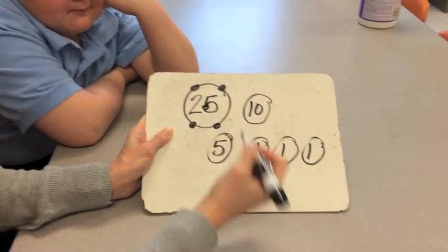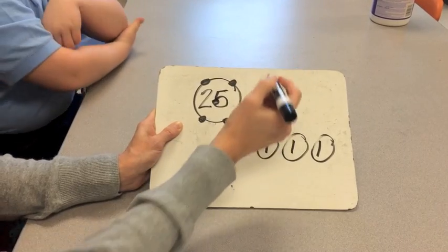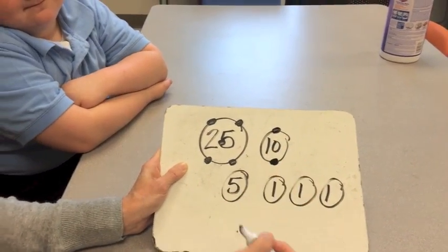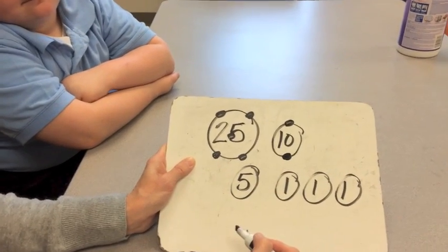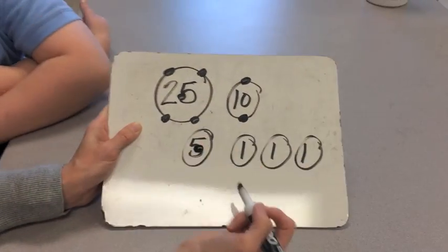Where do the dots go on the dime? We put a top and a bottom. And Marsheeda, where does the last dot go on the nickel? In the middle — the donut hole.